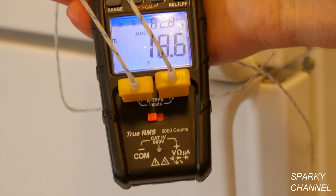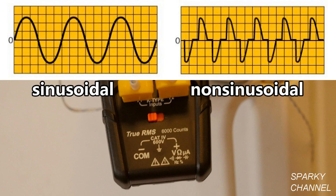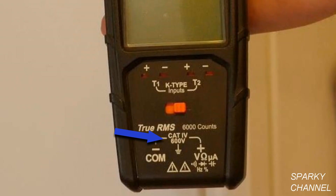The CL450 is an automatically ranging true root mean squared meter. A true RMS meter is widely preferred because it can accurately measure both sinusoidal and non-sinusoidal AC waveforms. This meter is rated CAT4 600 volts. CAT4 is the highest rating given by the International Electro-Technical Commission, meaning this meter can withstand a voltage surge of up to 600 volts.